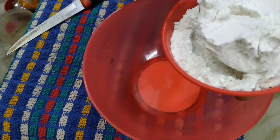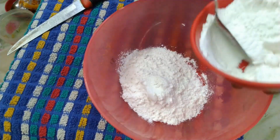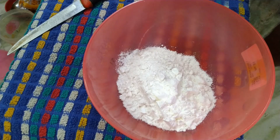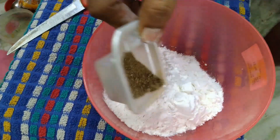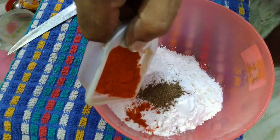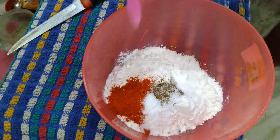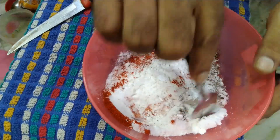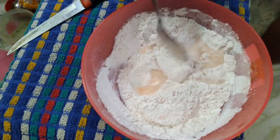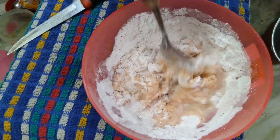Take a bowl. Add four spoons of maida, two spoons of corn flour, and one spoon of rice flour to make a paste. Add half a spoon of pepper powder, half a spoon of chili powder, and half a spoon of salt. Mix well with a little amount of water so that you get a thicker paste — mix well without lumps.